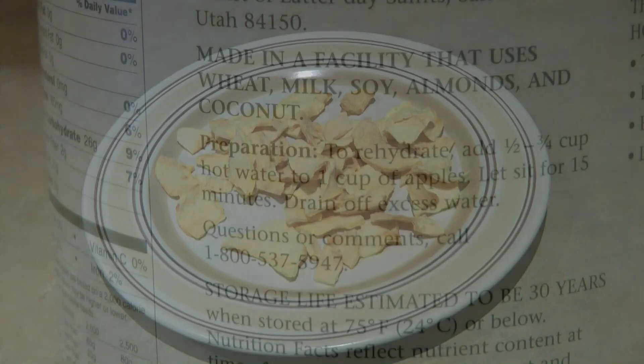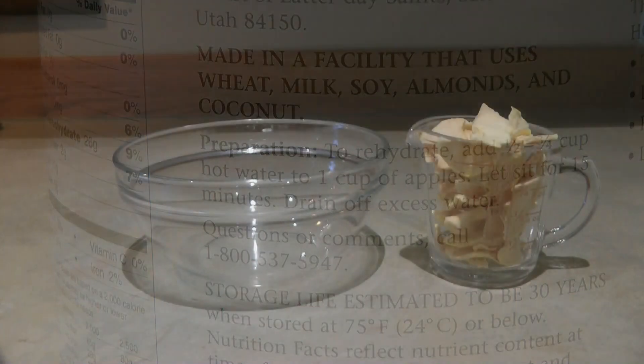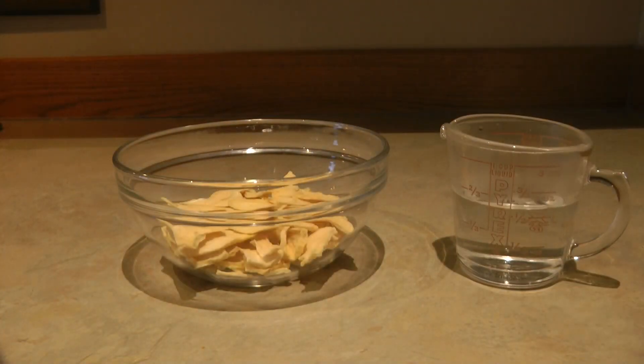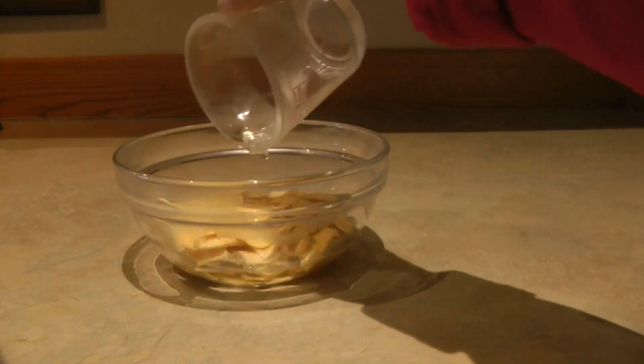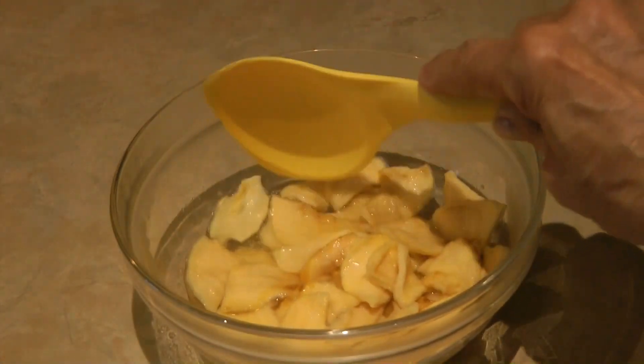The directions tell you that you can rehydrate them by adding one half to three quarters cup of hot water to one cup of apples and letting it stand for 15 minutes, then drain off the excess. Here are some apples, here's the water — let's pour it in and set the timer. You'll want to make sure they're all submerged so there aren't any dry bits not in contact with the water.